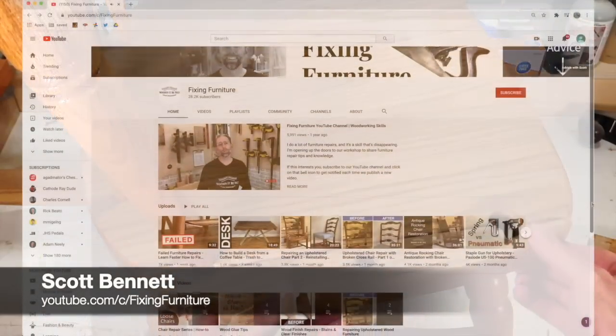I'm Tom Johnson, Thomas Johnson, Antique Furniture Restoration in Gorham, Maine. One of the most frequently asked questions I get concerns glue. I had a conversation with Scott Bennett about adhesives. Scott has an excellent YouTube channel called Fixing Furniture, and we both want to know more about the differences between hide glue, PVA glue, and epoxy, and why you might use one over another in any given situation. Scott kicks off the conversation.